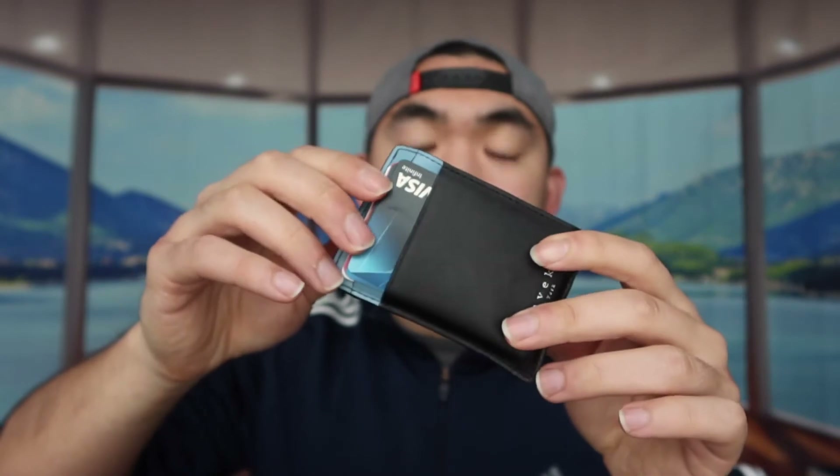One thing to know is that when you pull out the cash, you need to pull all of it out, but this way of pulling it out is actually much easier. So when you're at a security checkpoint and they need your ID, it's a lot easier to grab. It's definitely a lot more portable, much easier to access, super minimal and super compact.